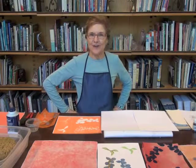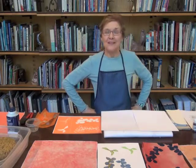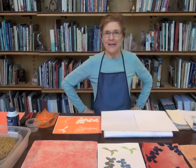Hi, this is Ginny Eckley and I want to show you how to take Color You Dye, mix it with shaving cream and create silk screen printing. This is a really fun technique — it just feels like magic.